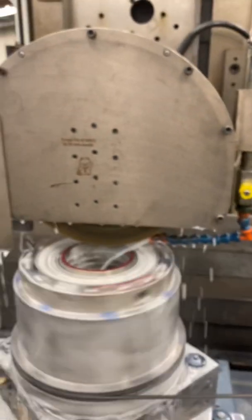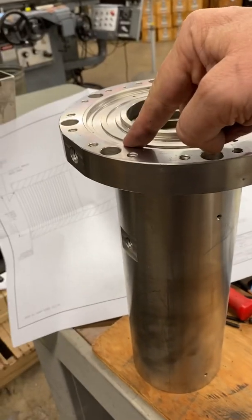And we're grinding this spindle housing, which looks just like this one in here, on this top surface.